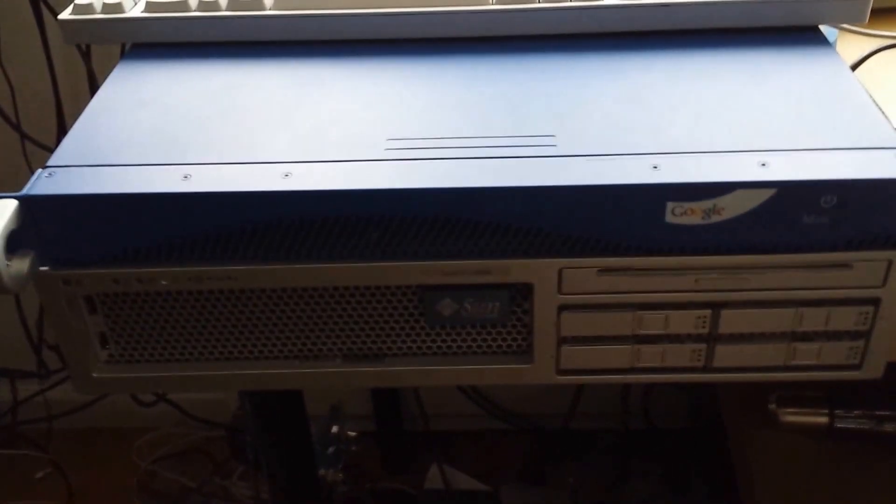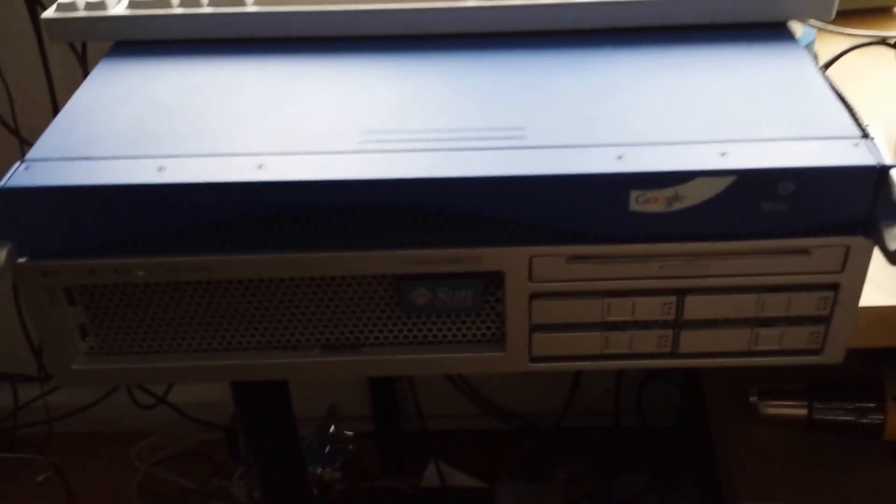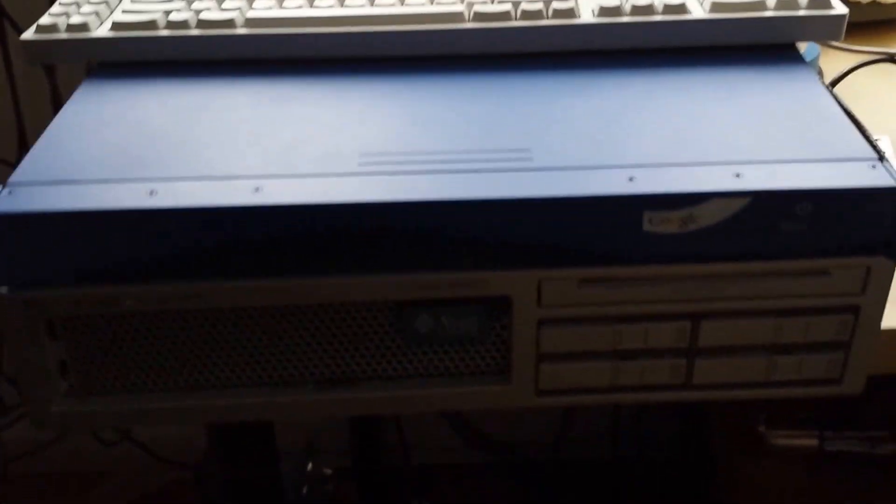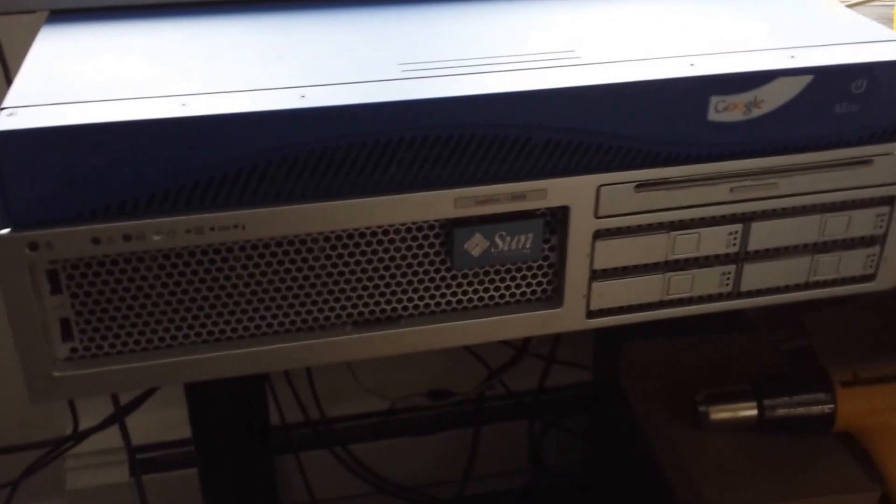I actually found one pretty cheap — $50 on eBay — and when I opened it up, I had to bypass the BIOS to be able to install regular Debian on it.